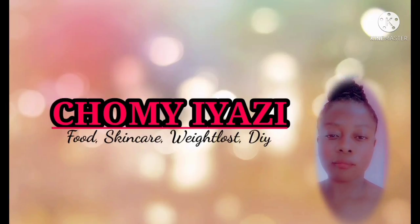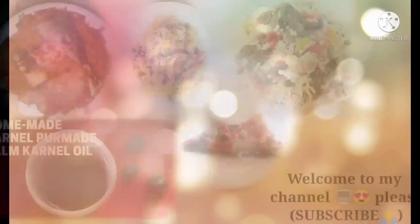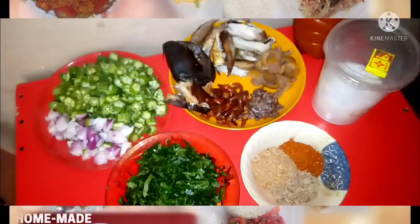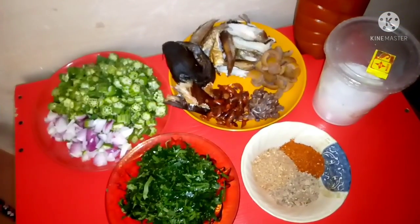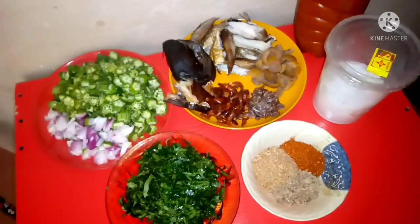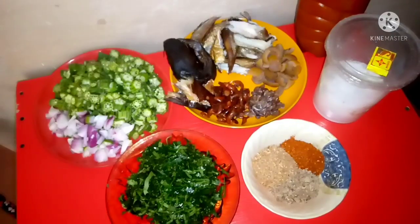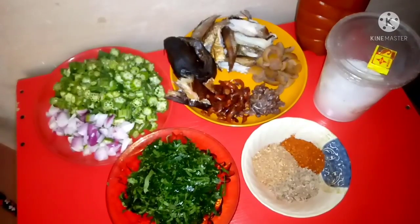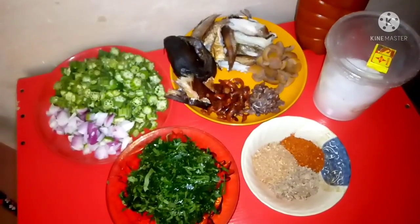Are you listening? Beautiful people, thank you for stopping by. My name is Jomi Yazi, welcome to my kitchen. If this is your first time stopping by, thank you very much for stopping your private jet to check on me. If you really want to know how far I'm doing, please click on the red subscribe button and smash the notification bell so that you'll be notified anytime I post new videos.